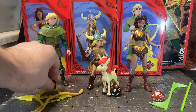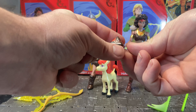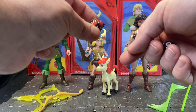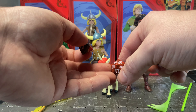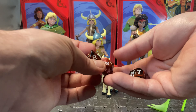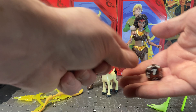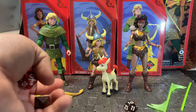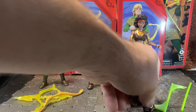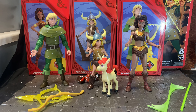Each figure comes with a dice, which is a cool touch. Hank came with a D8, Diana comes with the D20, and Bobby comes with a D12 — all nicely colored in reds and blacks matching the packaging. It would have been nice if the 20 or the 1 on the D20 had the D&D logo on it, but they're nice dice. When the other figures from the core group come out, they should complete a full set of D&D dice.